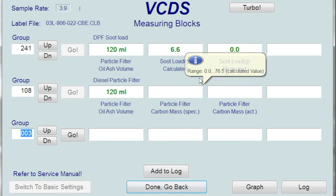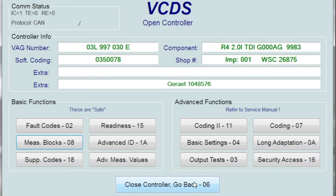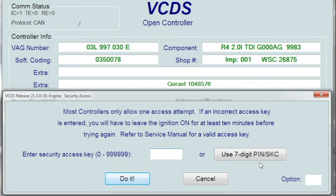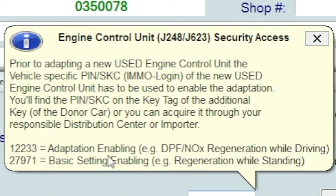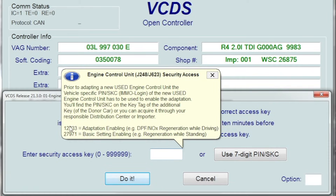Once you've checked that and you're within spec to force it, make sure your car is fully up to temperature. Go to security access and wait a second — that will give you codes. The code you want is 2797 to enable regen while standing. Press enter — coding accepted.